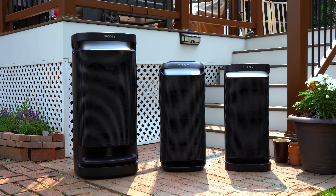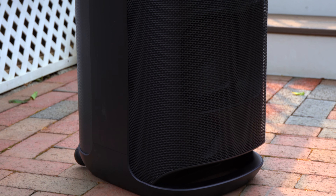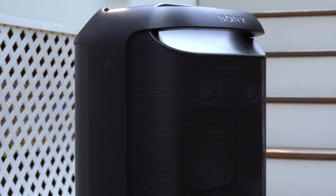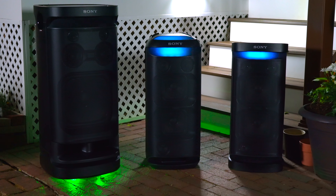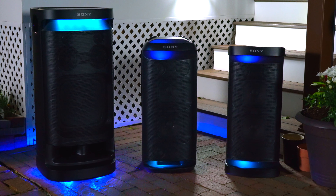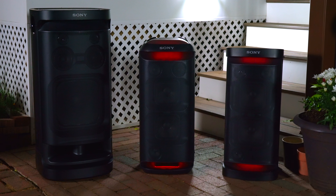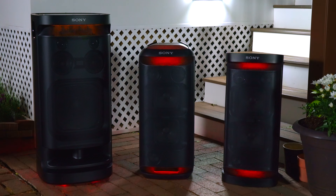First let's talk about the design of these speakers. All three have a mostly plastic body which can get scratched up very easily if you try to transport them, and they all have a metal grill on the front. The XV900 is by far the largest speaker here, weighing in at 59 pounds — sometimes moving it can be a two-person job. Both the XV800 and XP700 are considerably smaller, weighing a little less than 40 pounds, and moving either is mostly a one-person job.